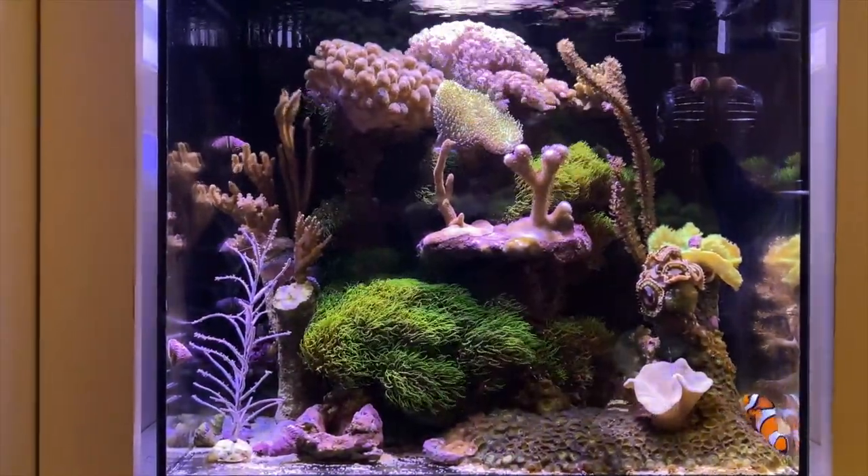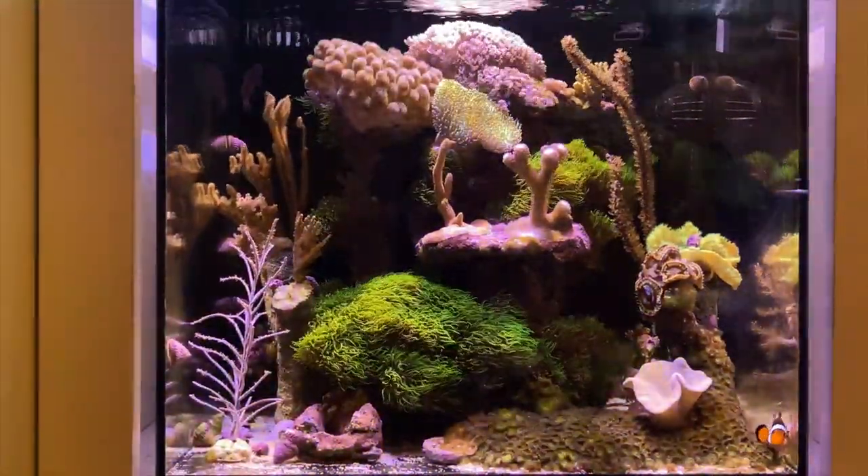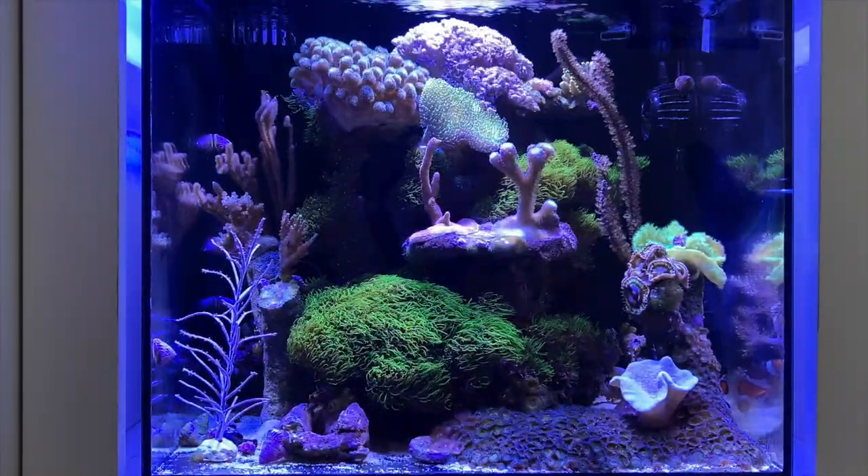With the orange lens on you get that, and then if I take it off you get that. So that's what the orange lens does.